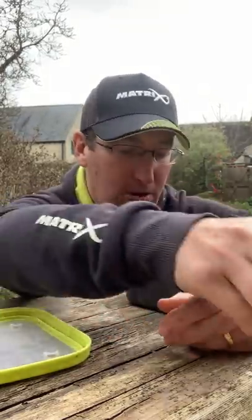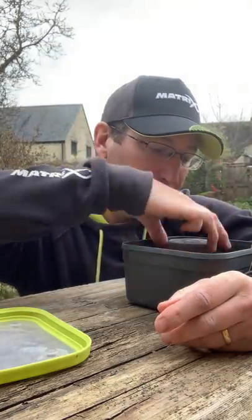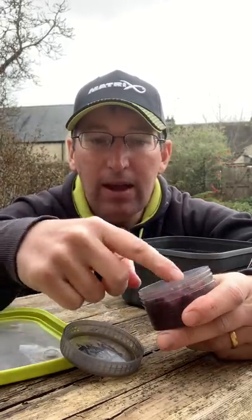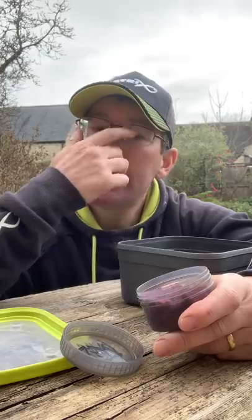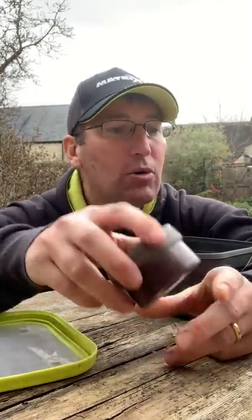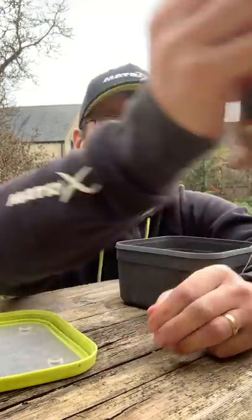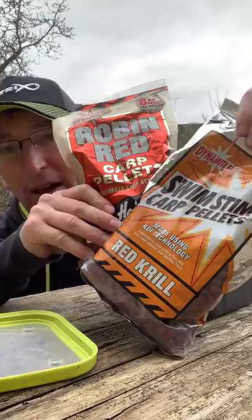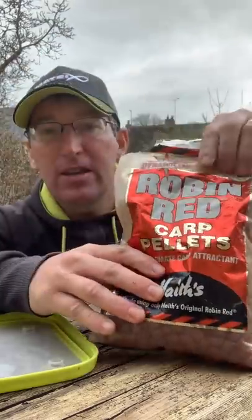A big thing I do quite a lot, especially in the last two years, is keep some red hookers as well — fishery pellets, some slightly bigger, some slightly smaller. I actually dye a lot of those myself with a red dye, but I also use red pellets. If you've got Robin Reds or Krill pellets, you can make a little mixed pot of different sizes — six and eight mil.